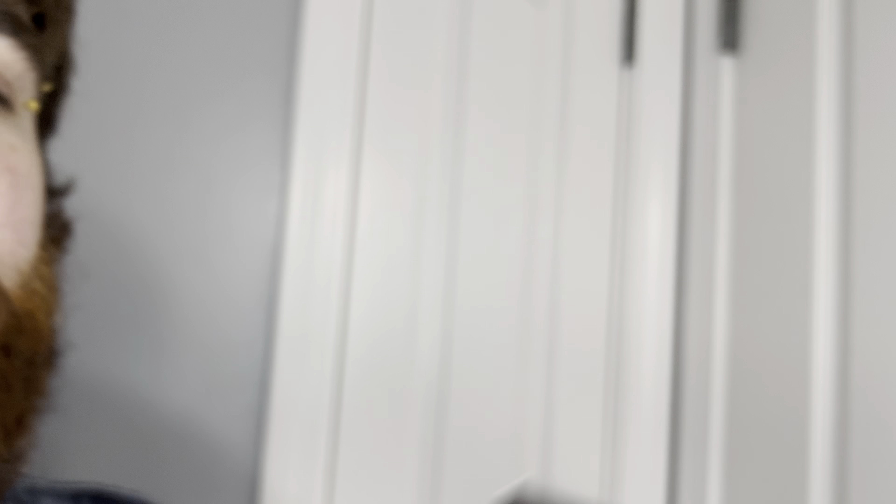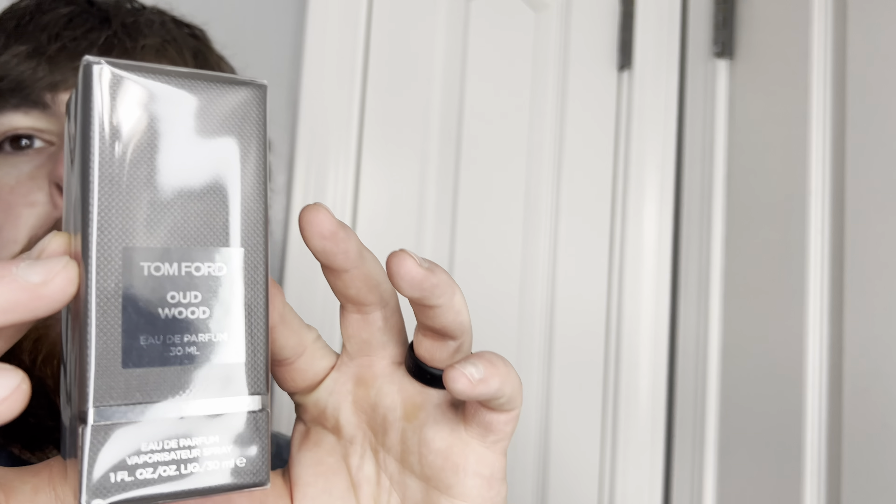Tom Ford Oudwood. This is the 30 ml bottle, one fluid ounce. This runs about $175, and that is pretty high, especially for a 30 ml bottle. That is expensive. Anyway, let's take a look at the box. It's very different. You don't see many boxes that look like this at all.